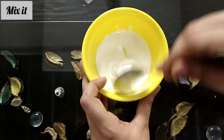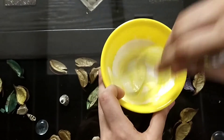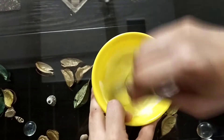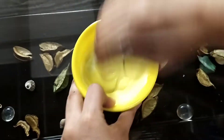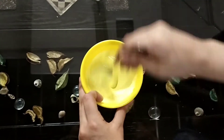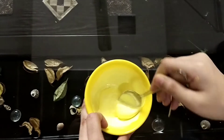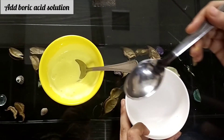Now we will mix it. We have to mix it nicely. Now it's time to add the boric acid solution to our slime.